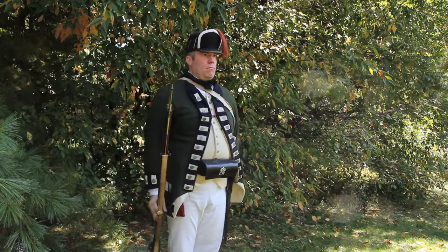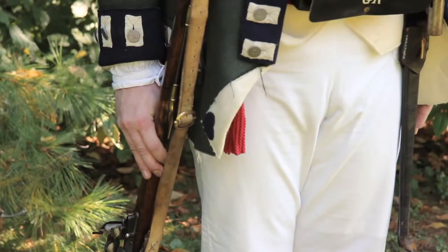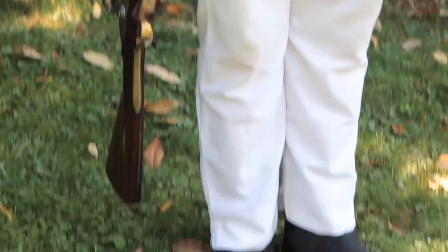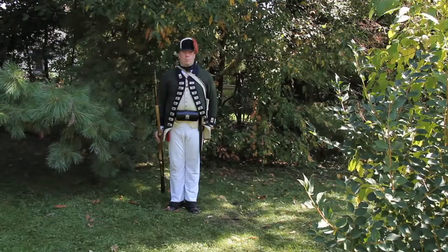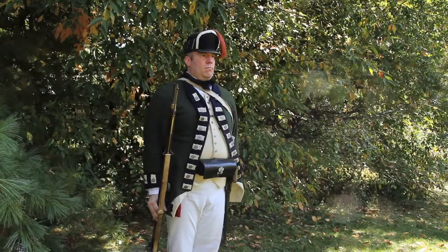2. With the right hand carry the firelock across the body to the right side, at the same time turning it so that the sling faces to the front. Do not set the butt on the ground unless instructed to do so. Carry the firelock so that the muzzle is a hand span from the right shoulder.